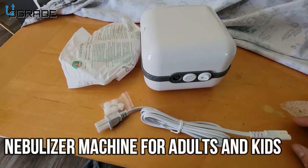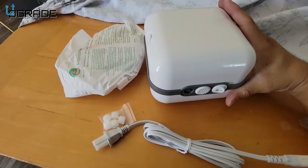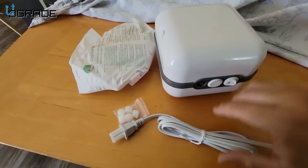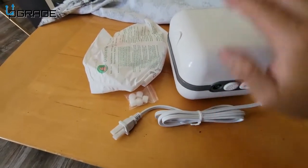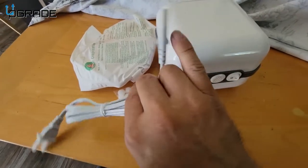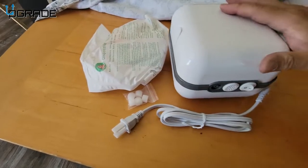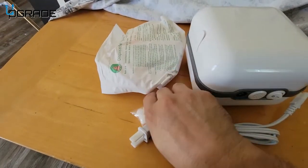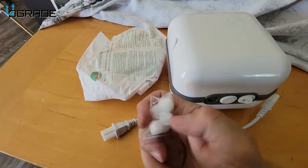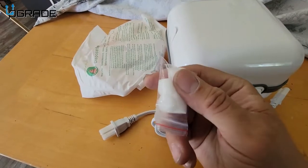Alright, today we're going to look at a compressor — especially if you suffer from asthma or are having issues breathing, this is going to help you out. It's for personal use or indoors, or you can take it with you on the road. It does require a two-point connection to get power. It comes with the actual compressor system itself, an on/off button, and they give you filters — these filters are very important.